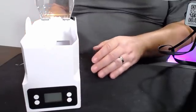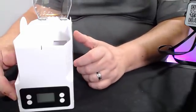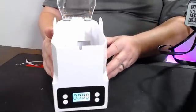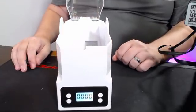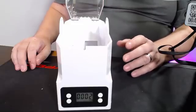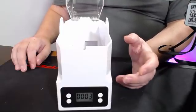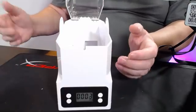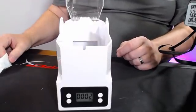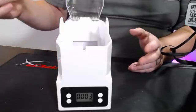We're going to turn on the machine with nothing in it — let's hit that power button right there. You can see right now it is registering anywhere from two to three grams. We know that's wrong because it shouldn't be bouncing between two or three grams with nothing in it. Even if we take out the desiccant pack, we're still bouncing around that. So we have to do some calibration.